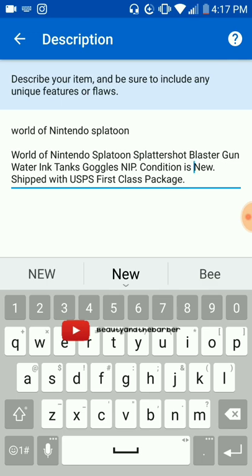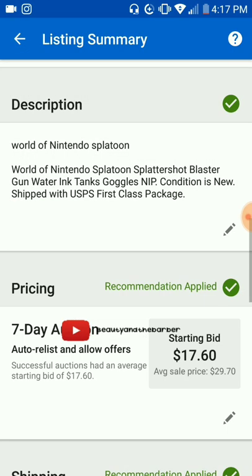And once you do that and follow all of eBay's best practices to the best of your ability with no flaws, and once you take immaculate pictures with the white background like you were taught in part two of three on how to sell on eBay, you won't have any issues with selling.